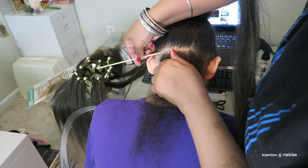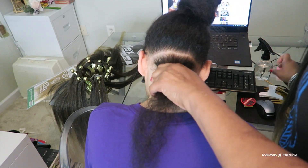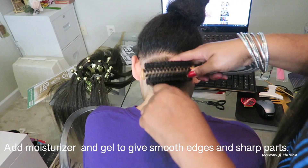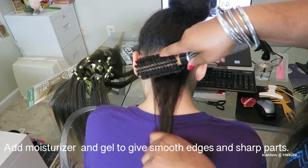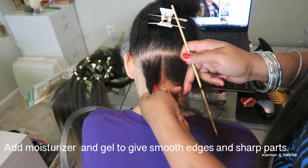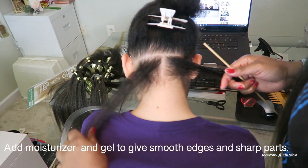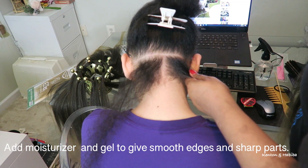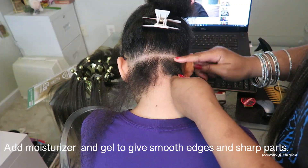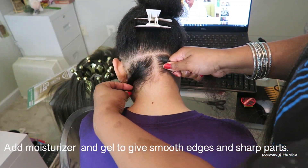Now we're going to part the back of her hair again. Make sure the parting is very nice and crisp. If you add a little bit of gel or cream and then brush, it tends to get rid of the flyaways so that your parting is nice and clean. I'm just going to start braiding the back of her hair and I will show you in more detail as I move along on the top of her hair.